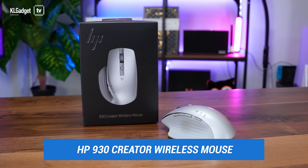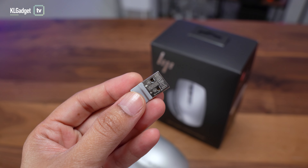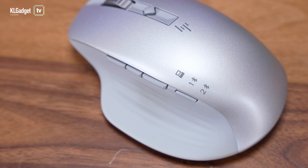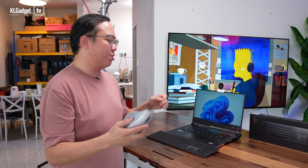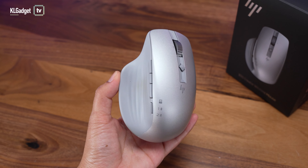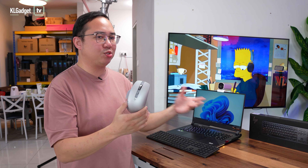Next, let's talk about the HP 930 wireless creator mouse. Like the HP 975, it connects to your computer using a 2.4 gigahertz dongle that looks really slim as well, and it also supports up to two additional devices over Bluetooth. All you need to do is press the button on the side, which is really convenient compared to Logitech devices where you need to flip the mouse over. What makes this a great creative mouse is its really nice white silverish paint job that looks great on a creator's desk.